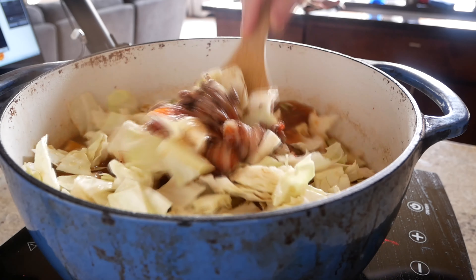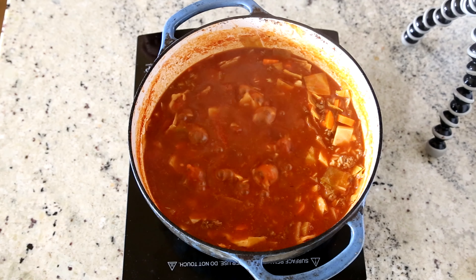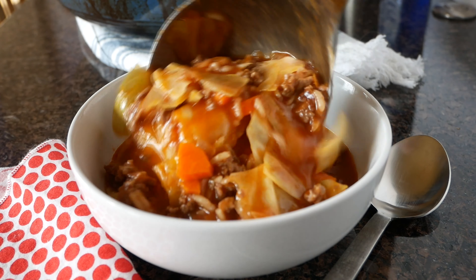Stir it until it's all nice and combined, and then we are going to bring it to a boil. We will cook it for just about 20 minutes until the rice is tender, and then it is done and it is ready to eat.